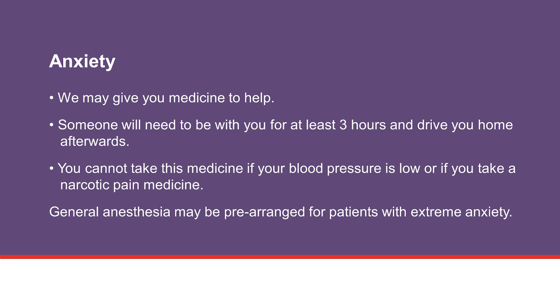We cannot give you this medicine if your blood pressure is low or if you take a narcotic pain medicine. In some cases, patients with extreme anxiety or for other medical reasons may need to have the procedure done while under general anesthesia. This needs to be arranged in advance and involves a consult with the anesthesia and procedure team for any special instructions.